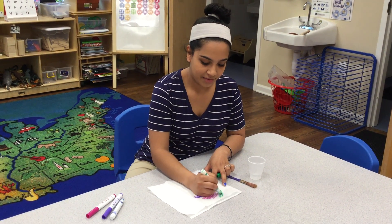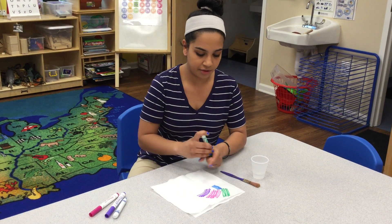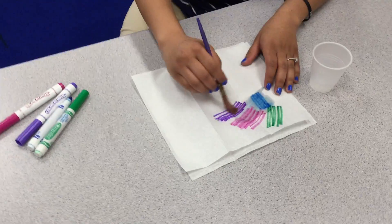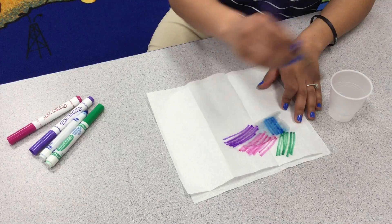After they're done coloring a whole paper towel, they can get their paintbrush, dip it in some water, and paint. And watch all the colors blend together.